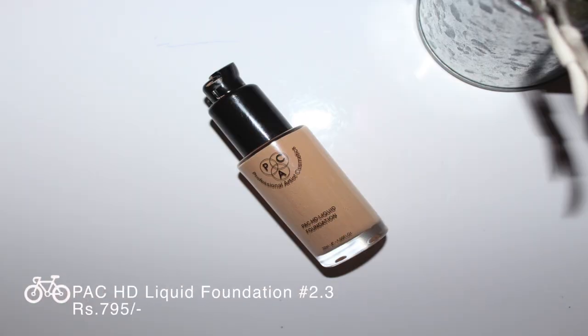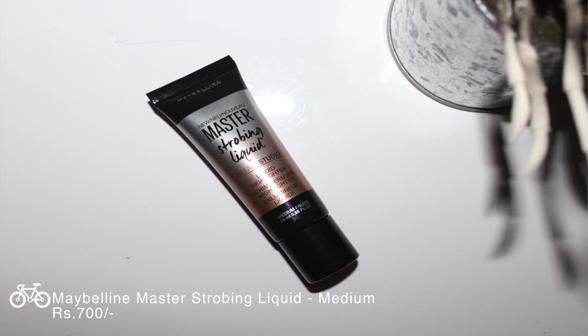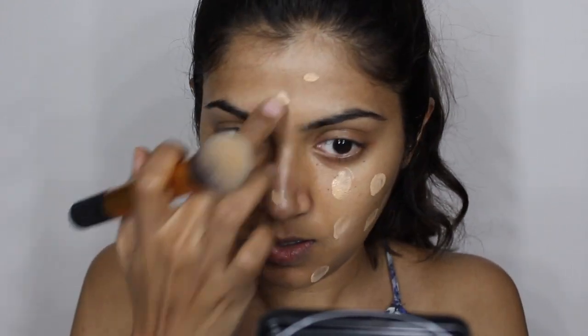So the first thing we're going to do is take some foundation. Today I'm using the BAK HD liquid foundation — it's quite a liquid foundation, not very high coverage, but it gives you a light coverage if you wanted to. I'm going to use one and a half pumps of it and mix in some liquid illuminator. Today I'm using the Master Strobing Liquid in the shade Medium/Nude, and I'm going to add one squeeze of it. The reason you want to use a light coverage foundation is so that some amount of glow is seen through the foundation — otherwise your foundation is going to cover the entire thing and using a liquid illuminator is going to be quite useless.